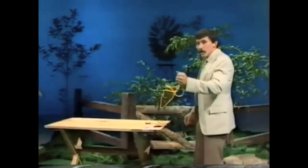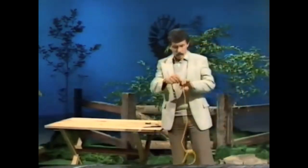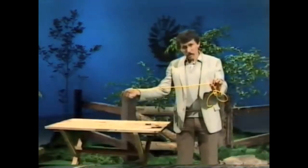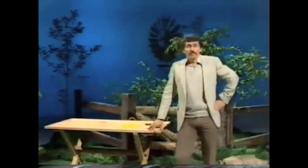I throw it in the air — and the rope is now rejoined! Not only that, you can't even see the join. How did I do that? Any ideas? Do you suspect anything from the way I appear?